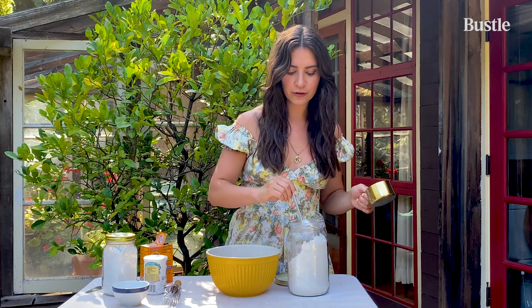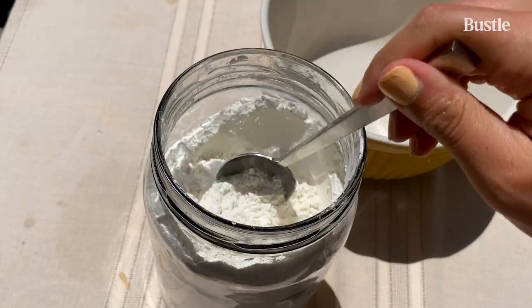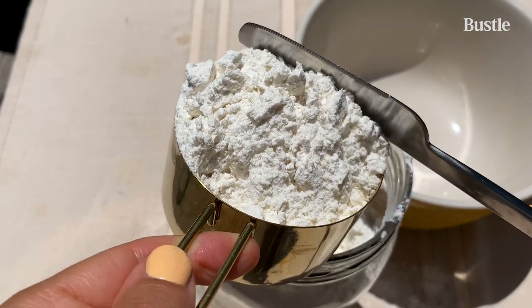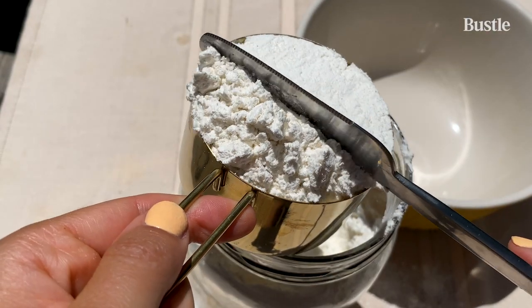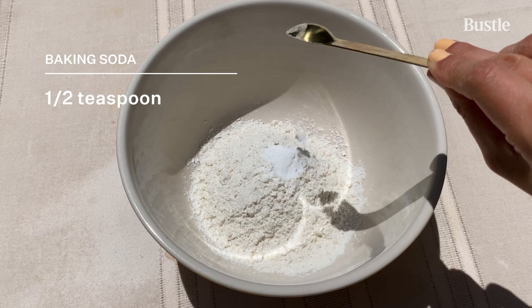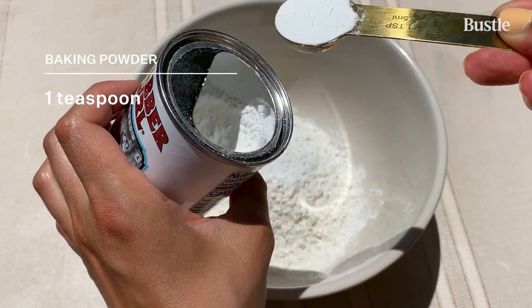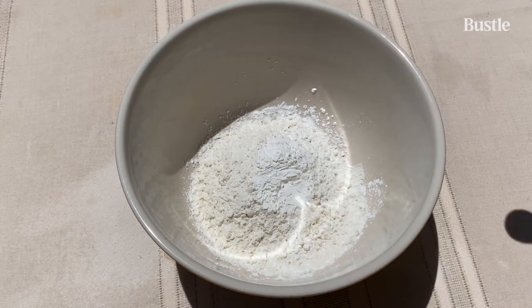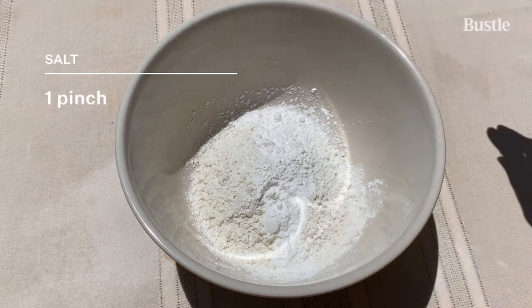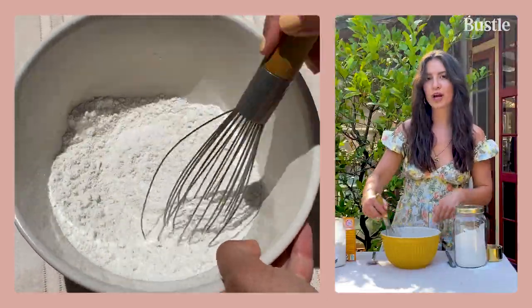Now let's make the batter. We're going to start with our dry ingredients. First thing is one cup of a one-to-one gluten-free flour — you need the one-to-one. To properly measure flour, you want to first aerate it so that you don't have a dense cake, then spoon it into your measuring cup and let it fall in there. Take the back of your knife and push the flour, then level it off. One cup of aerated one-to-one gluten-free flour, half a teaspoon of baking soda, one teaspoon of baking powder for additional lift, two teaspoons of cream of tartar, and a pinch of salt. Whisk your dry ingredients pretty well so that your bread rises evenly.